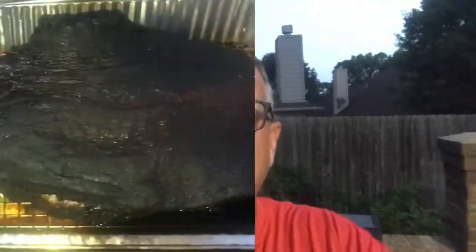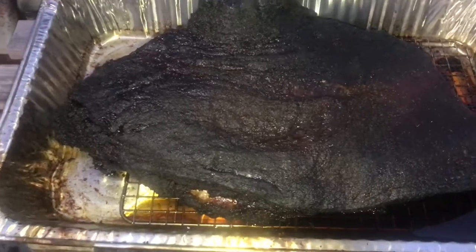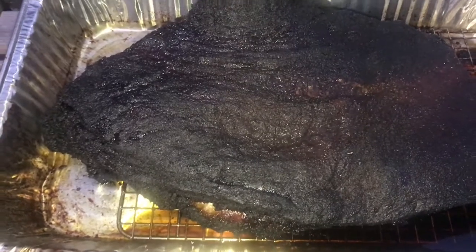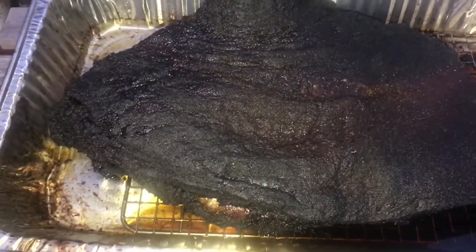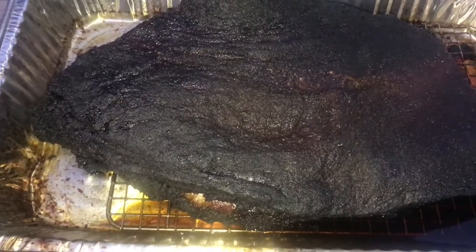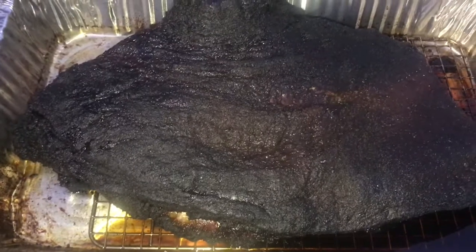Instead of wrapping it in foil, I put it in this pan on this Baker's rack and covered it — and that was my wrap. What this did is it pulled that brisket up out of that juice, and hopefully will make that bottom bark have a little more firmness to it.